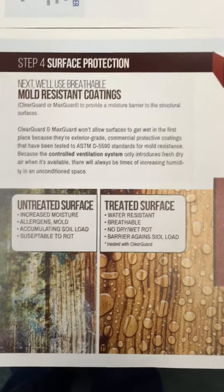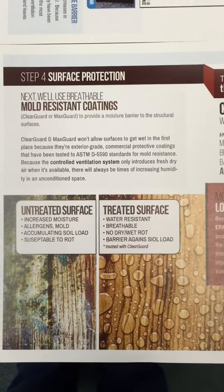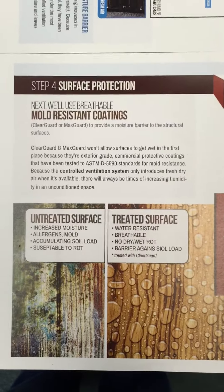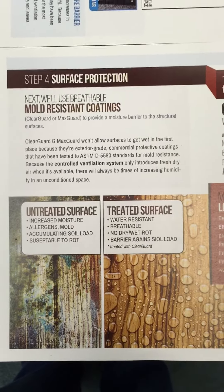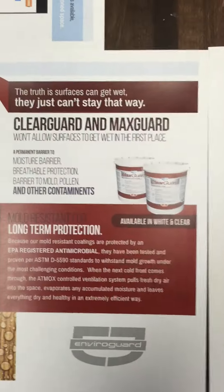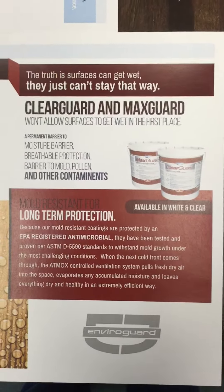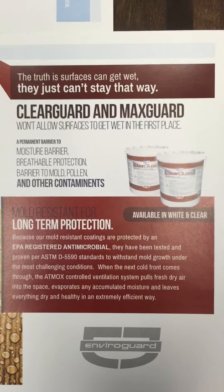The surface protection is taking the place of the dehumidifier. We're controlling this in a passive way at the surface that consumes no energy, versus a dehumidifier that creates all kinds of issues in addition to large electric bills for the homeowner. We're going to reiterate these points over and over again so customers understand what long-term moisture controls look like.